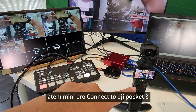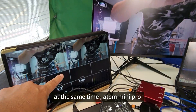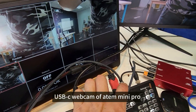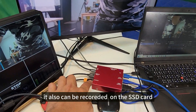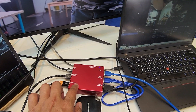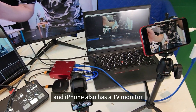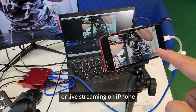Antony mini pro can connect DJI Pocket 3 camera at the same time. Multi-view and PGM, click HDMI together. I just extend the USB-C webcam of Antony mini pro and connect to this red box. It also can record on the SSD card. Not only this, it can also connect to PC OBS studio, and the iPhone can also be used as a TV monitor or for live streaming.